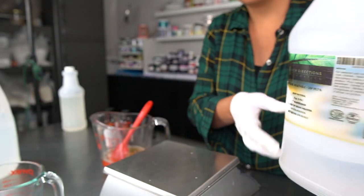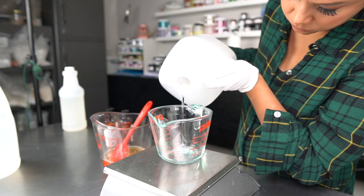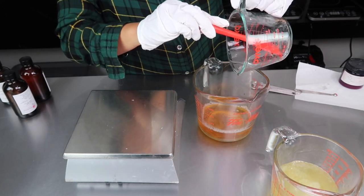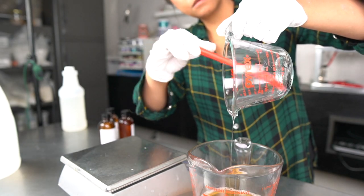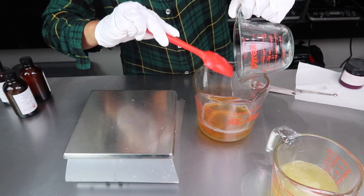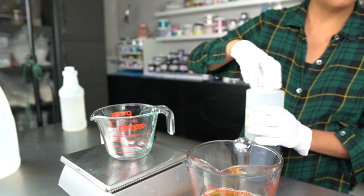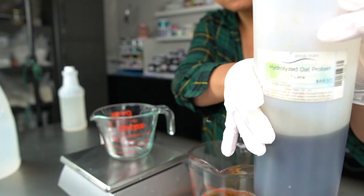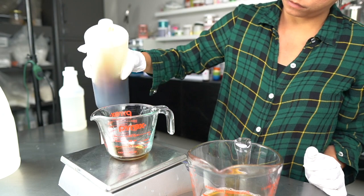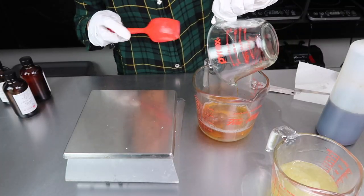Glycerin is an amazing humectant that draws moisture to skin and helps keep it there. Glycerin works wonderfully in water-based products, which is why I like using it in my lotions, liquid hand soaps, and creams. For more moisture, you can add oils, but you'll need a solubilizer like polysorbate 20 to help those oils incorporate with the water and keep them from separating. A way around this is to add water-soluble proteins instead that moisturize skin like oils but work beautifully in water.